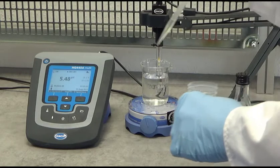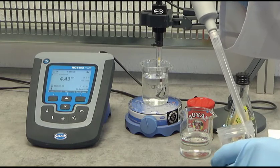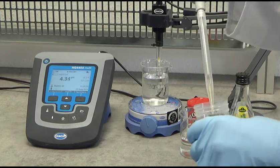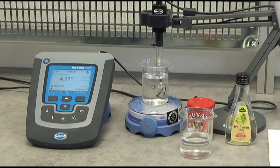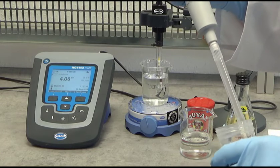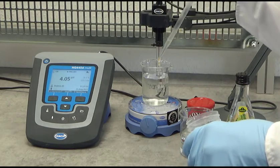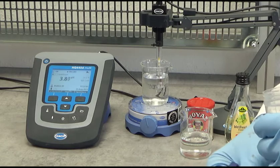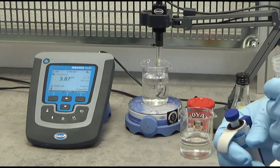I put in one drop only. After a few seconds you can see the pH has already dropped from 5.5 to 4.4 with only one drop of vinegar — it reacts very quickly to the acid. I add a second drop and the pH further decreases to 4. With a third drop, the pH drops a little further. So with three drops we were able to decrease the pH from 5.6 to 3.9.